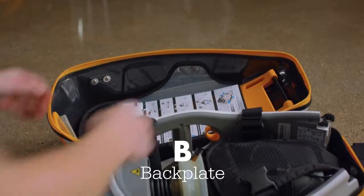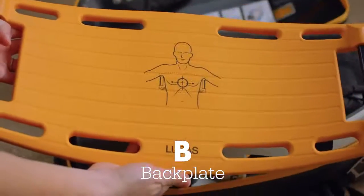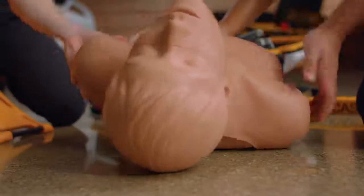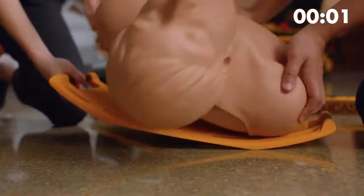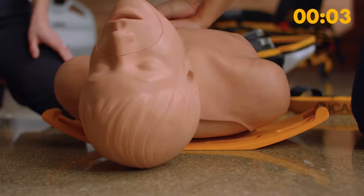B stands for backplate. Remove the backplate from the top of the case. Notice the suggested placement marker diagram for reference. Coordinate a natural pause in compressions with your partner and place the backplate under the patient. This will be your first hands-off moment. If coordinated well, this should only create a few seconds off the chest. Once the backplate is under the patient, your partner can immediately resume manual compressions.